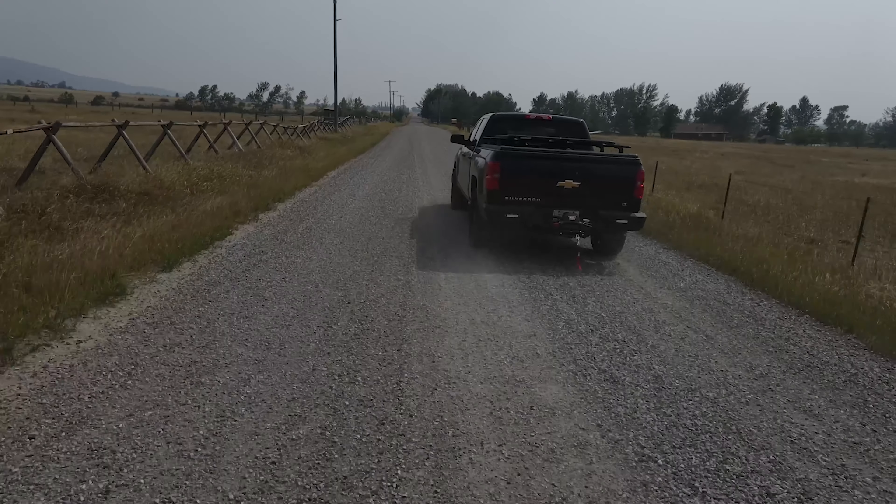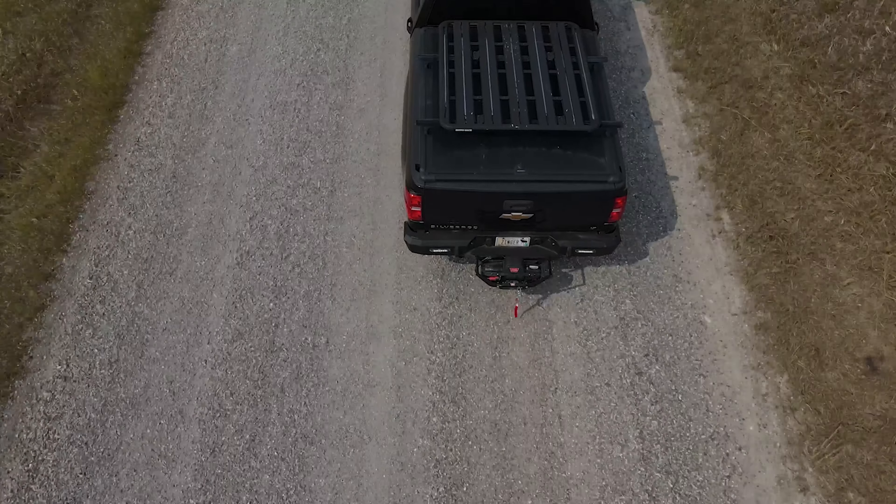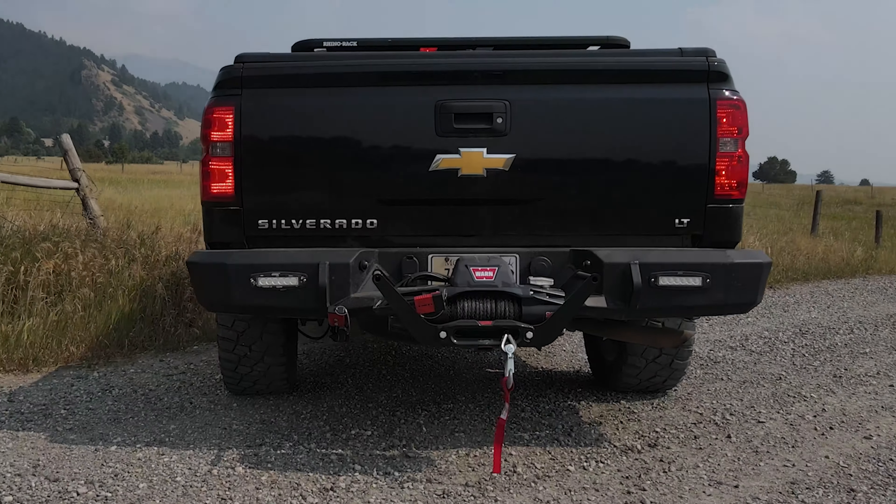The Hub wireless receiver is just one more way that WARN is helping ensure you can safely get in and out of elk country in search of your next big bull.